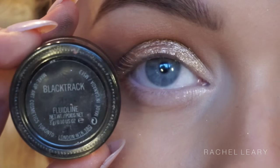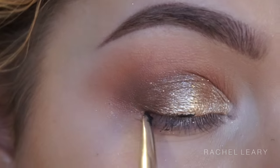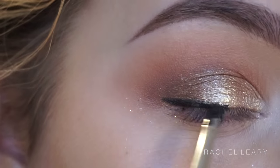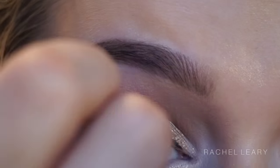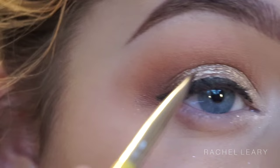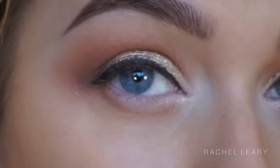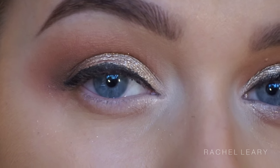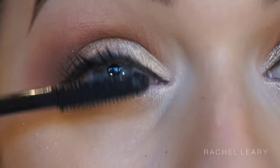Going back in with an even fluffier brush — I think this is the Sigma E35 — to really buff out so all the shadows are seamlessly blended. Then I'm using my Black Track Fluid Line from MAC and a Bdellium Tools brush to do my liner. She really didn't have a wing; it was quite thick and not too messy, so I just do a simple line across the lid.